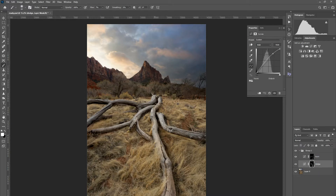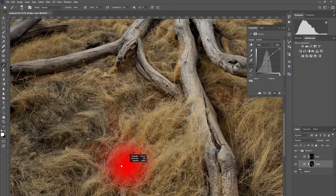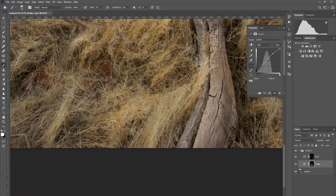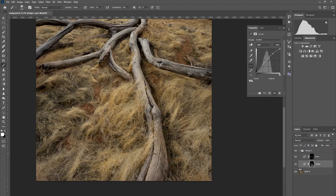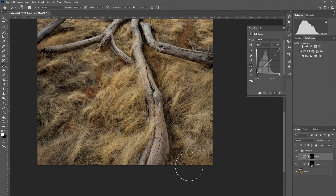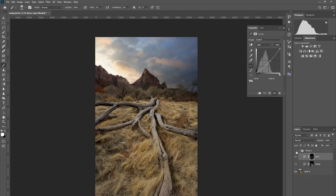I also like to dodge the grass as well, so we're going to do that. We can also burn some of these patches. Take a look — before and after. Look at that, pretty cool, huh?